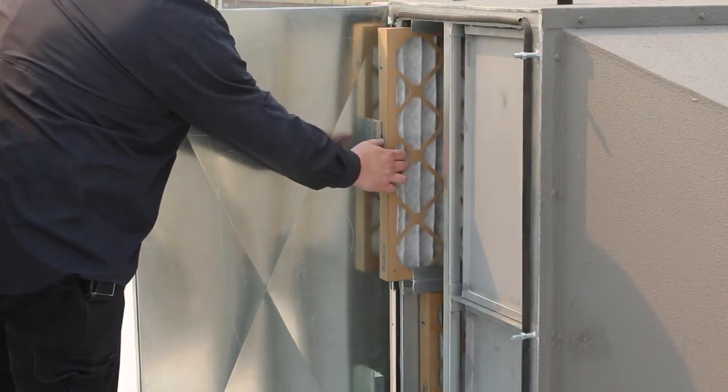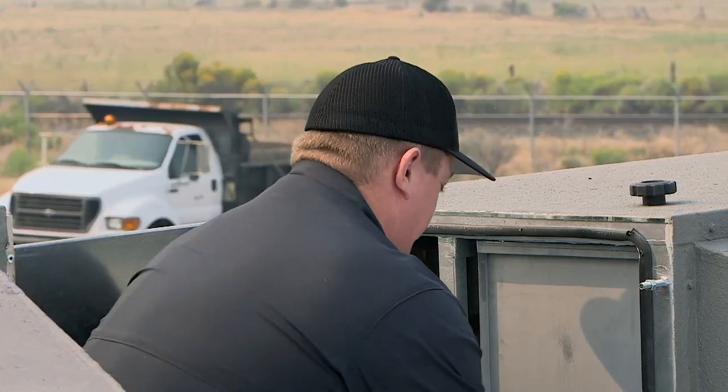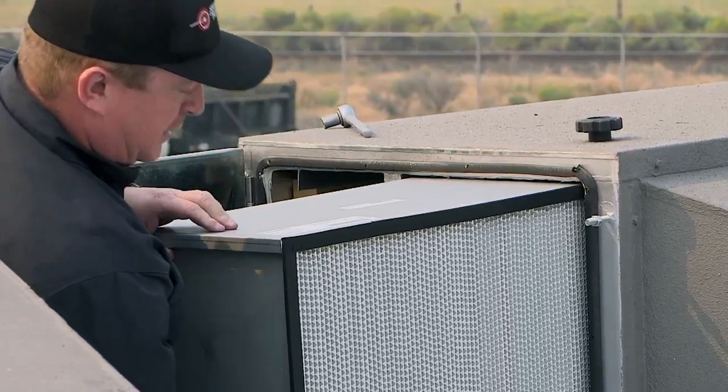The pre-filters basically slide right out, and those pop in. And then the HEPAs — the bolt assembly that compresses these tight, we've loosened that up, and then these basically just slide right out. They're a cartridge style filter.